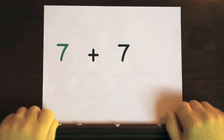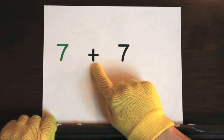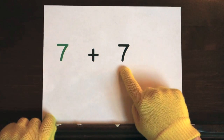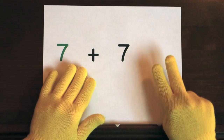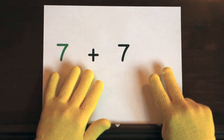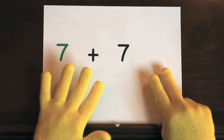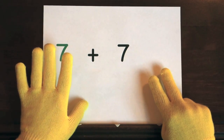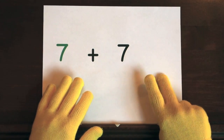The last problem is seven plus seven. We'll start at seven and add seven more. So hold up seven. Ready, and seven, eight, nine, ten, eleven, twelve, thirteen, fourteen.